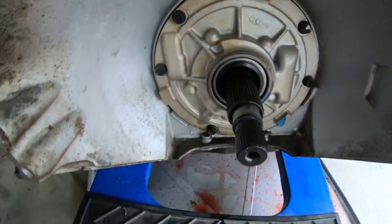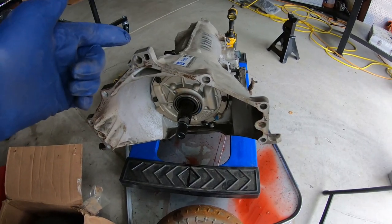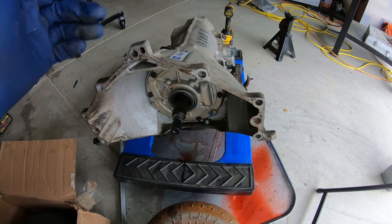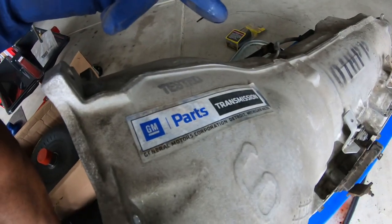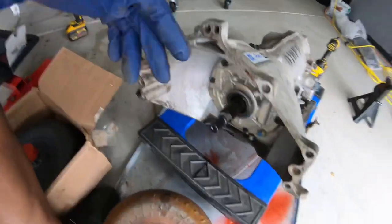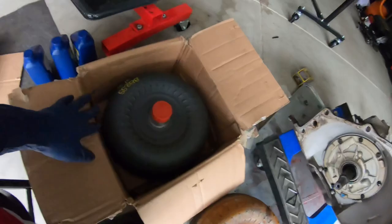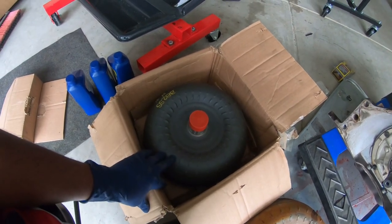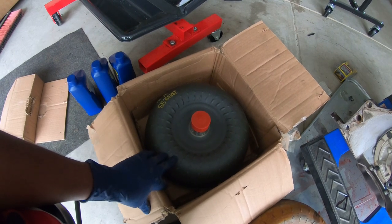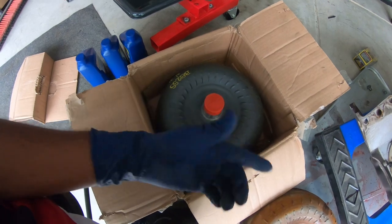The old converter is off and it looks clean in there. This is a remanufactured transmission — the van it came out of only had 70,000 miles. You can see the remanufactured stamp right there. The new torque converter is remanufactured as well. I went with a slightly taller stall — I can't remember the exact specs — but being that I went with the Stage 2, I didn't need a really high stall.